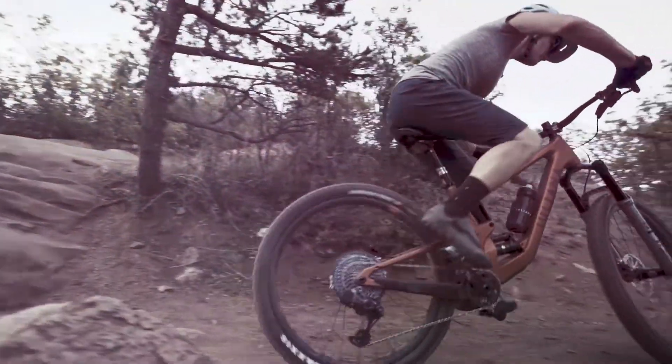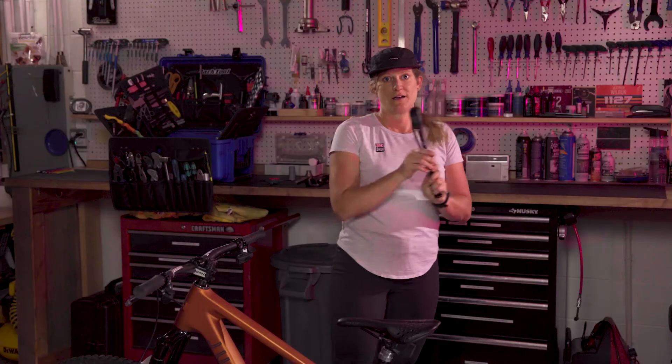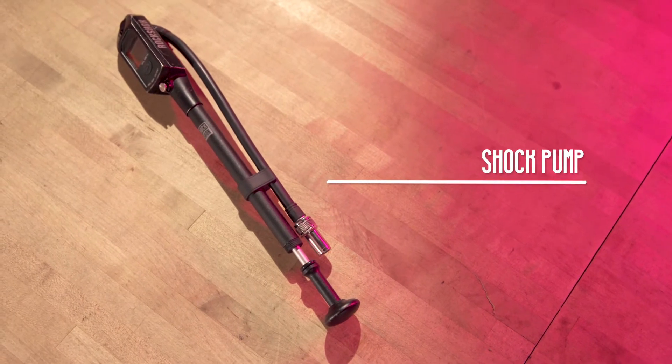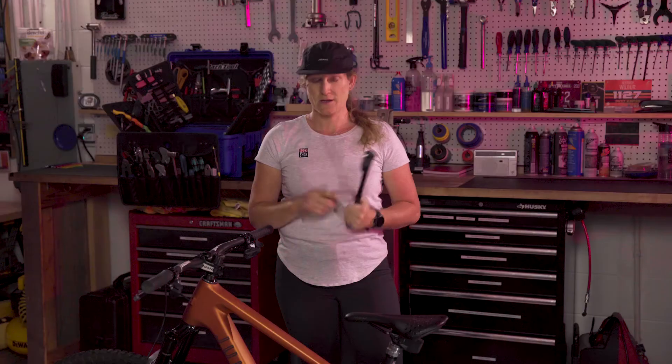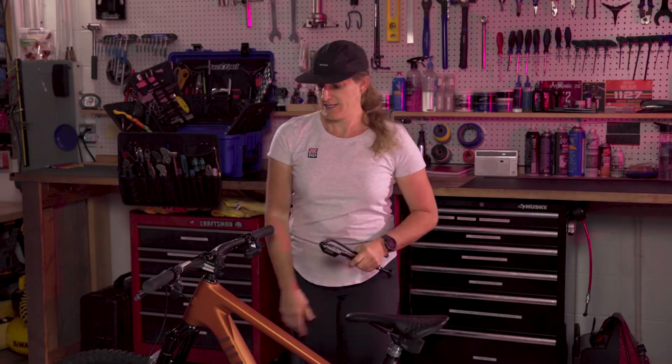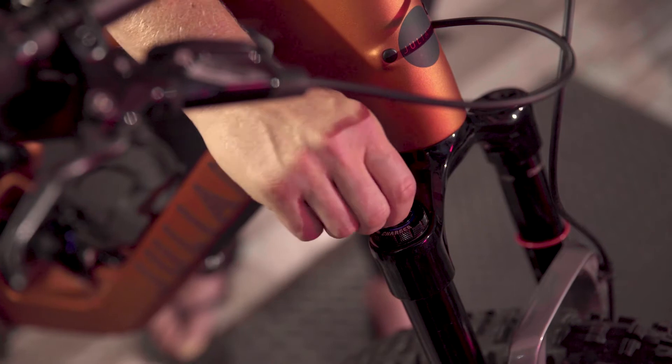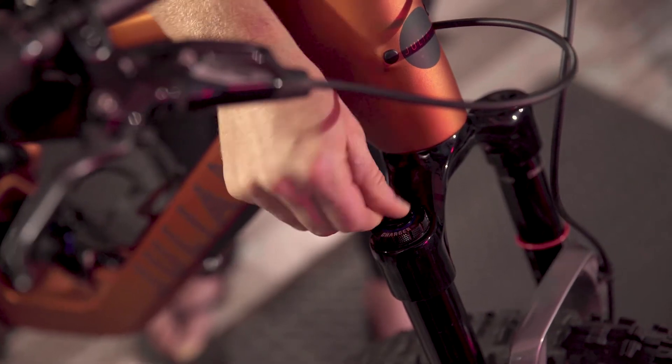To set up suspension sag you will need a shock pump. This is different than your tire pump, so please do not use a tire pump. The second thing you need to do is find the blue knobs on your fork and your rear shock and make sure that they're set to fully open or full plush.